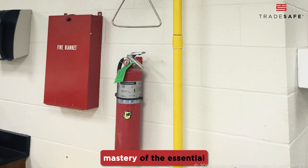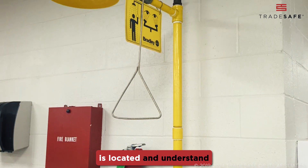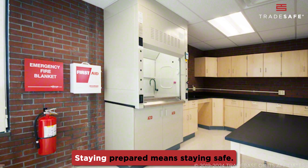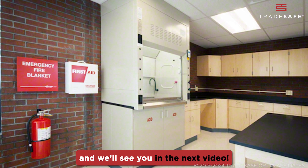And that's a wrap on our mastery of essential lab safety equipment. Remember to always know where your safety equipment is located and understand the correct usage of each piece. Staying prepared means staying safe.